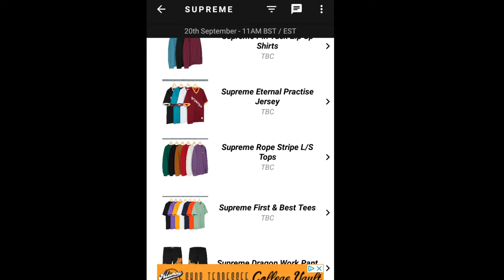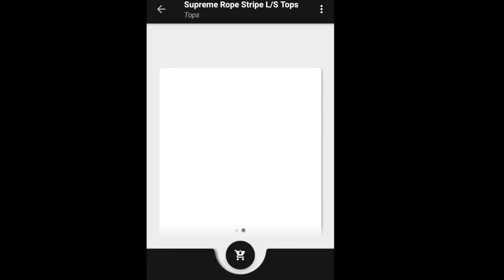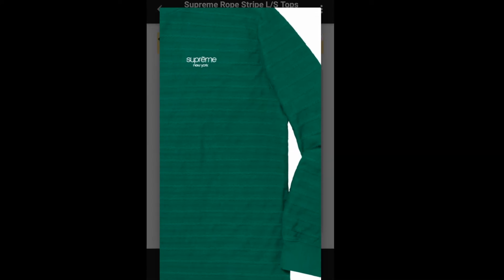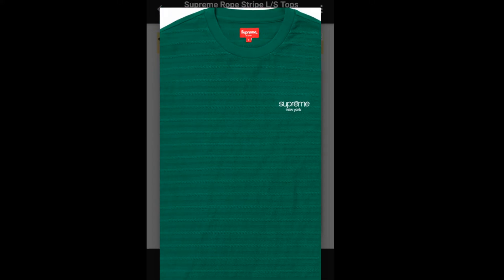Let's jump into the next item — the Supreme Rope Stripe Long Sleeve Top. This one retails for $98 and you have six colors to choose from. On the left chest you have an embroidery that says Supreme New York.